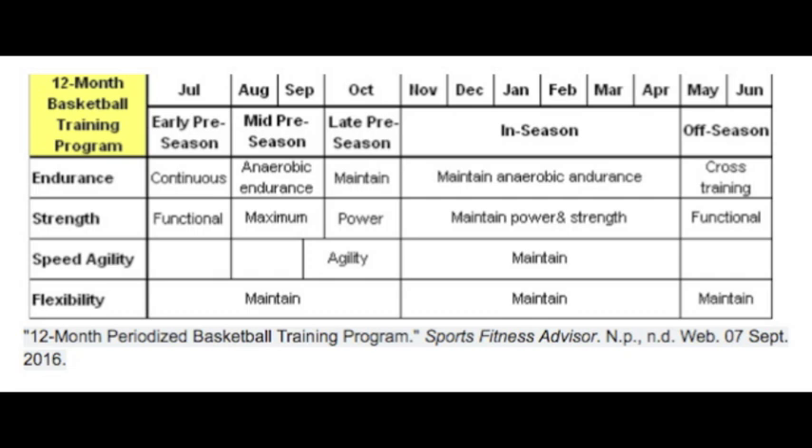Within this phase, you should also be completing agility and speed training. This will also be shown to you later in the form of some exercises.